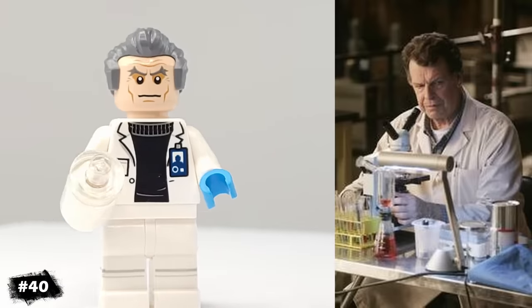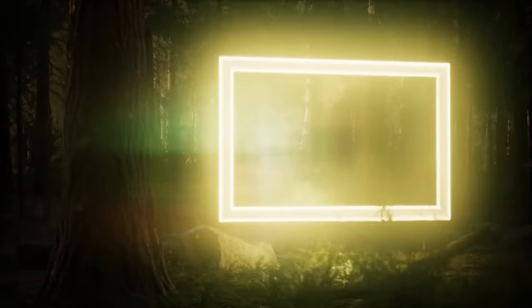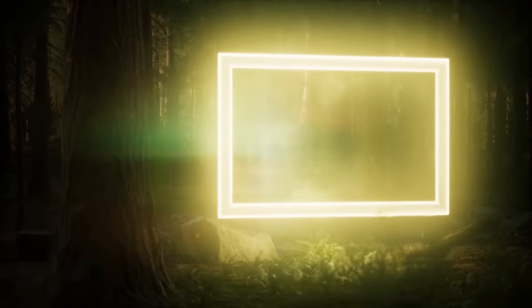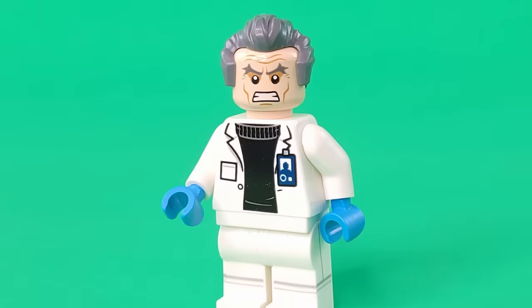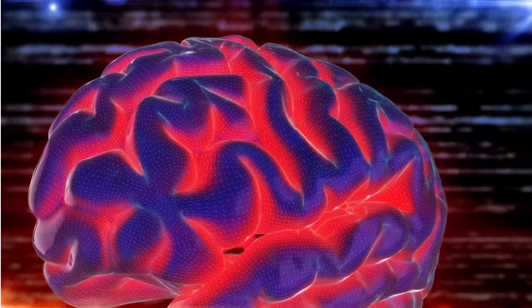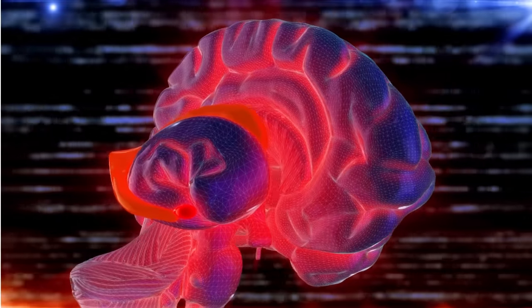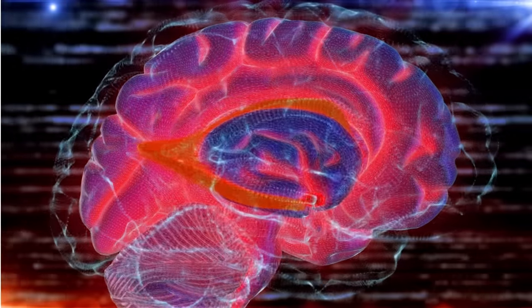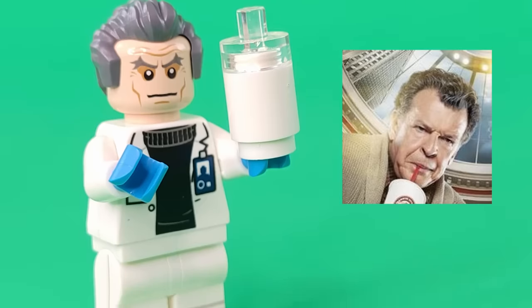Our next minifigure is Walter from the show Fringe, which is about the Fringe division of the FBI, investigating weird science fiction anomalies like altered humans and realities. Walter is a mad scientist type of character who nearly ended the world by opening an alternate dimension. To keep his negative impulses at bay, he gave himself a lobotomy, which he hoped would keep him from ever getting too smart. And he also likes milkshakes, so that's his accessory.